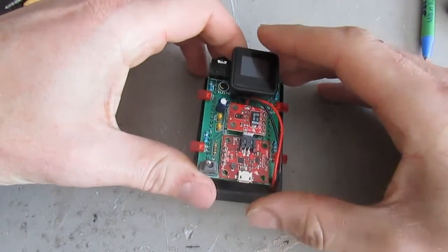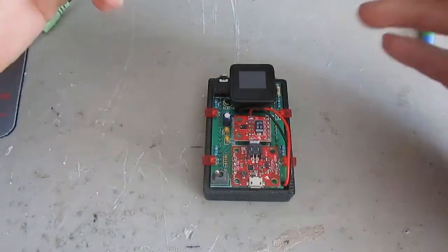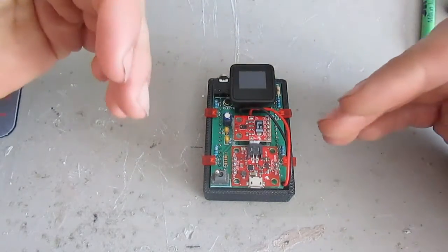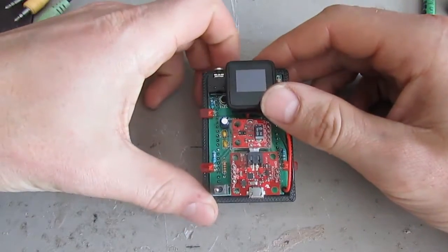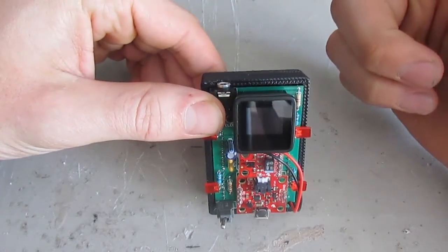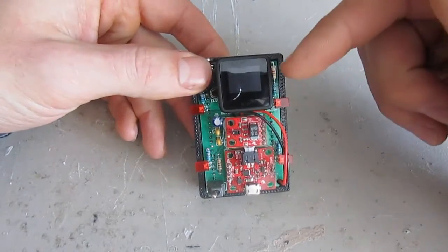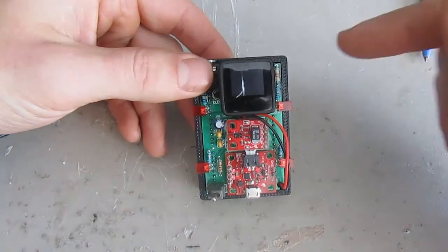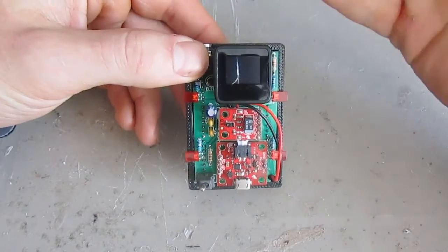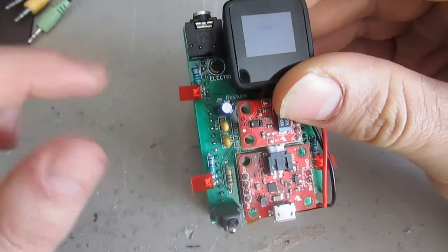The RN52 also allows you to accept or reject incoming calls. So not only can you control your music, but you can also take control of incoming calls — you can drop calls and create a back-and-forth audio gateway. It will stream not only your music but also the voice data coming out of your phone. You can use the RN52 like a hands-free device — input your voice, and it'll send it back to your phone and out to the other caller. That's done on this board with a small microphone I put on the board.